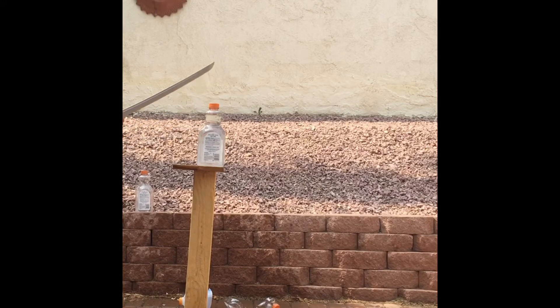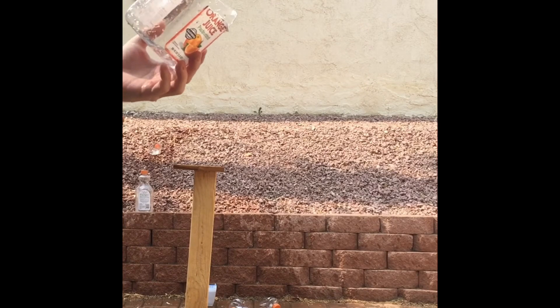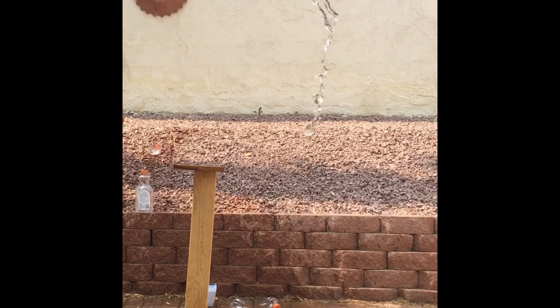I think this is a bad cut. I'm not sure. That was a bad cut — yeah, not a straight cut. Sword bent.